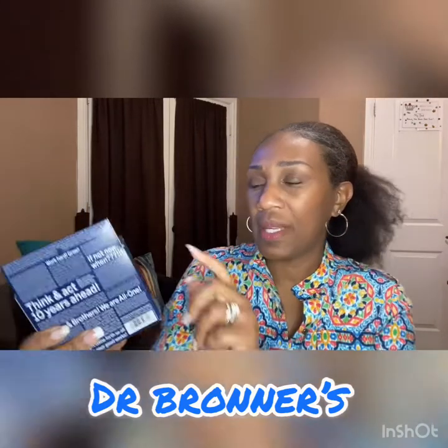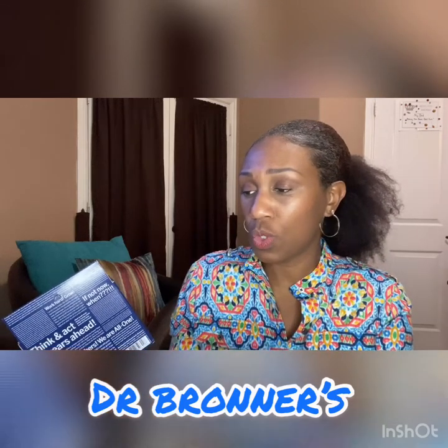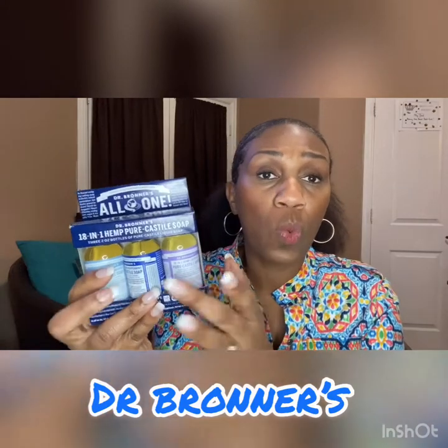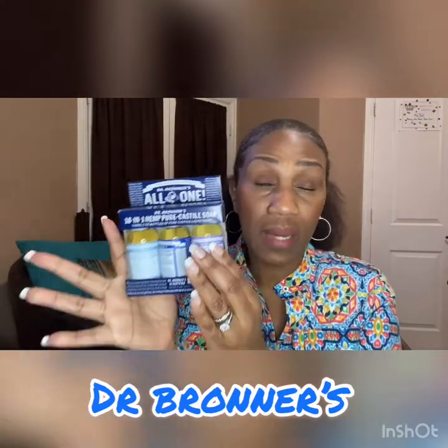Don't get it twisted — this can be used for more than just your body. On the box it says: wash hands, face, and body; hair rinse; wash your dishes; laundry; mop the floor; wash the dog; remove residue from fruit and vegetables; all-purpose cleaner; spray plants for bugs; shave face and underarms and legs. You can visit lisabronner.com and see all the really cool things you can do with these soaps. But as a body wash, it's my absolute favorite.